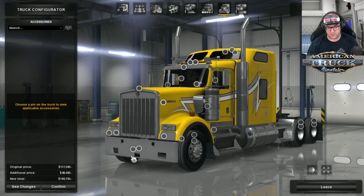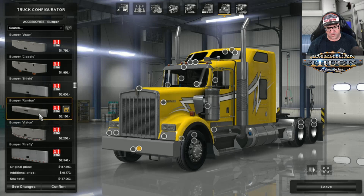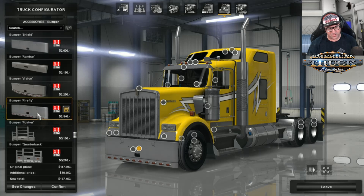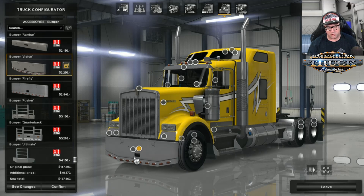Now let's go up and have a look at the accessories. You've got boobahs — a few different bumper options including one I've not seen before on a W900. We don't have these W900s here in Australia unless they're brought over from the US. Then there's the bumper Firefly, and even a logging style one. I'm going to put on the Vision bumper — looks like the truck's smiling.